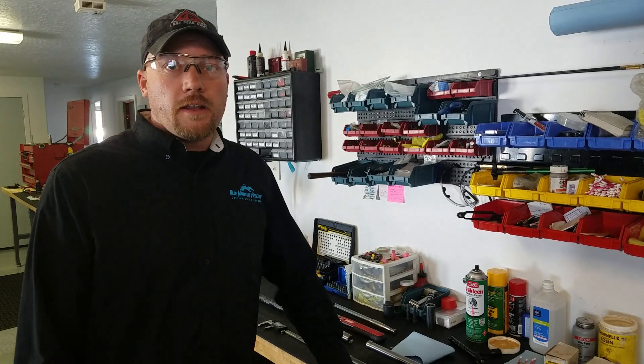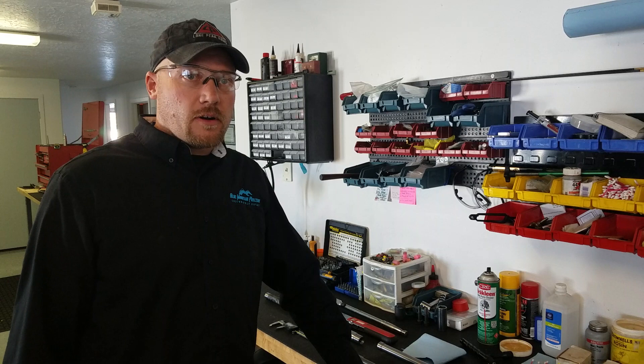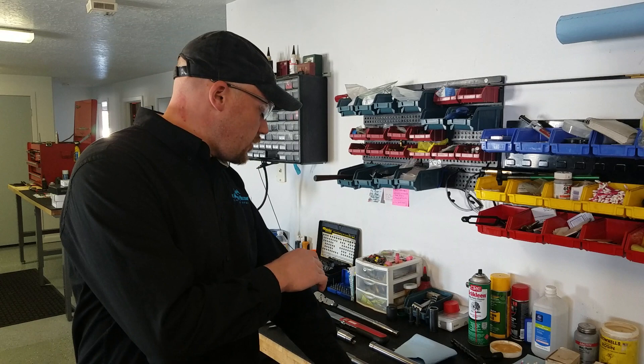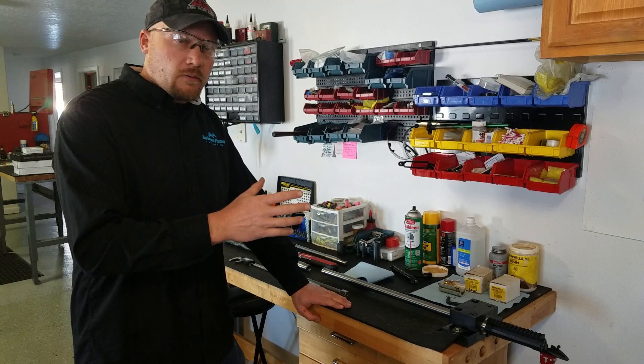Hi, this is Eric at Blue Mountain Precision. I wanted to put a short video out there for our pre-fit users. Today we're going to be switching out a pre-fit barrel from a stainless steel 6-dasher barrel to a 6.5 Creedmoor carbon fiber proof barrel. These are all head-spaced to this timed action from Lone Peak Arms.